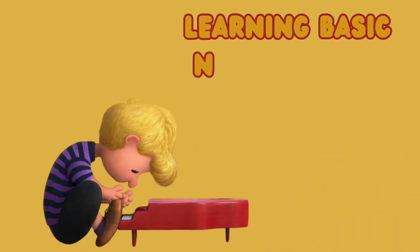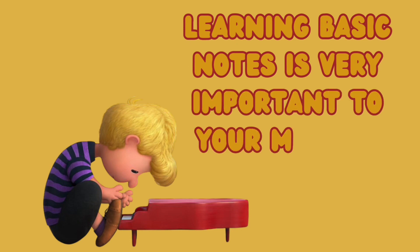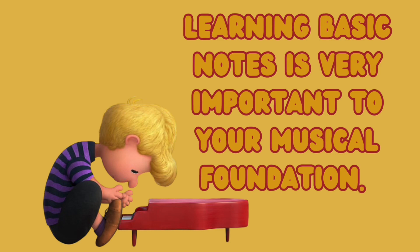We want you all to remember that learning to play basic notes on a musical instrument is a very important step in building your musical foundation.